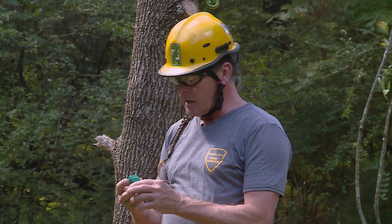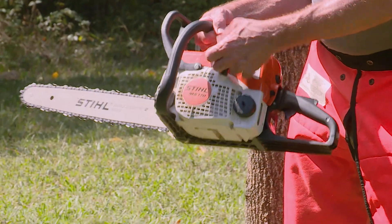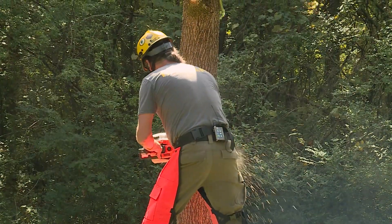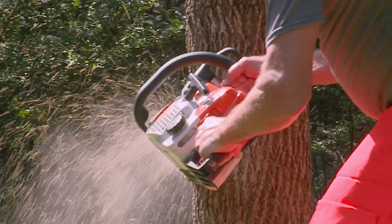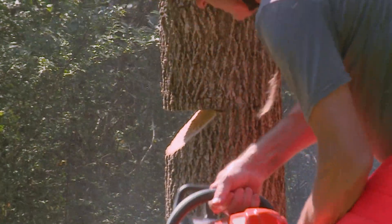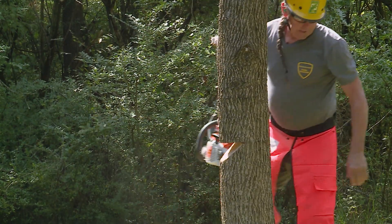I'm going to put my earplugs in, so if you have anything to say, say it to me now. I'll hold the chain, my elbow to my ribs so I don't drop start. This notch is a Humboldt notch. When this notch folds and closes, it should cause the tree to land flat. The tree is coming down.